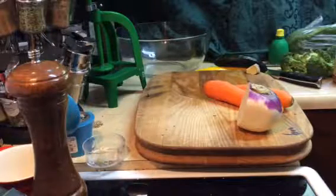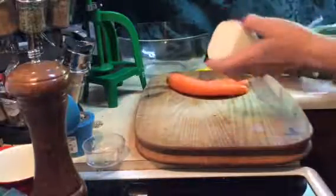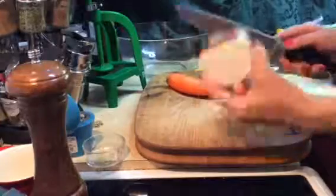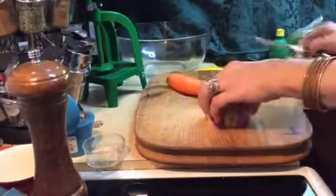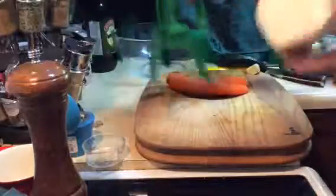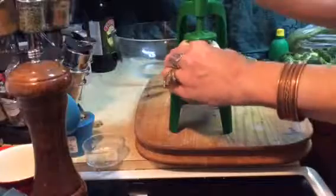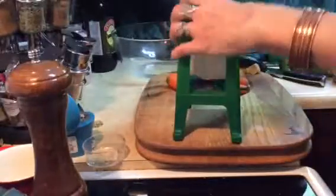Today I'm going to put together a kind of pad thai with some turnip — beautiful turnip from the garden. I'm going to cut this off because I want to have a good solid base for my cutter here. This is my spiralizer, which works really really well.